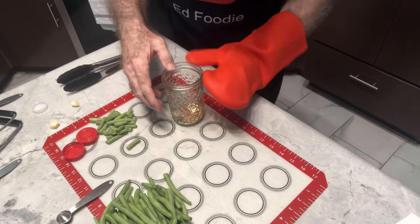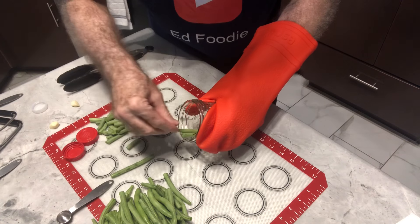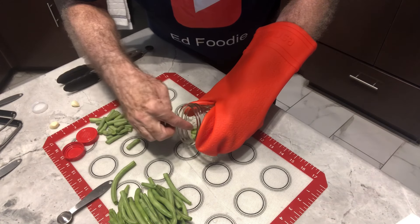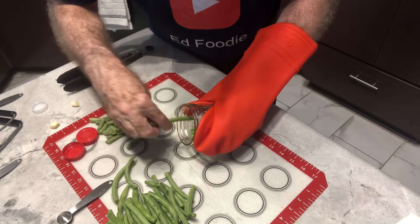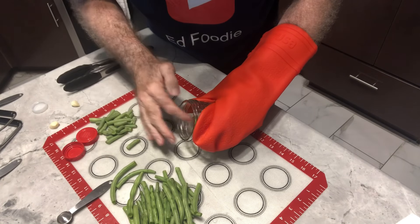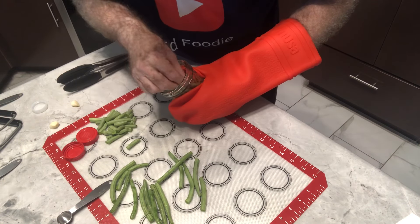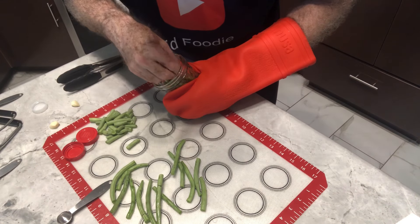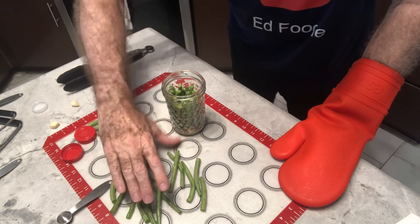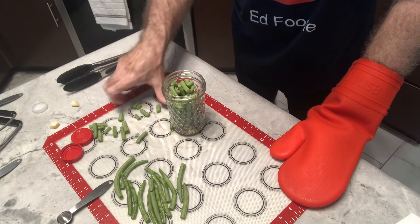Now we're ready to put in our beans. Get a good grip on this — that jar is hot. It's best to kind of tilt it and then just kind of go around on the side here. Try to use all the straight beans first. This makes it easier. You want to do this fairly quickly; you want to make sure that jar stays pretty warm. Let's see if we can push one more down in there. Then on the top part, I'm just going to use all these little leftover parts that I cut off to get my four-inch beans. All these little leftovers we can just pour right there on top. That way we're using everything.